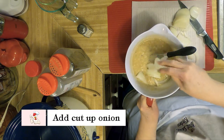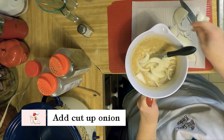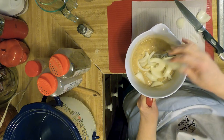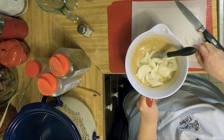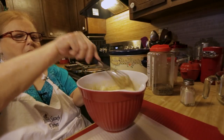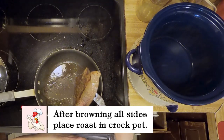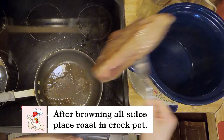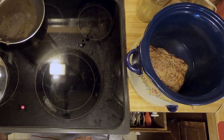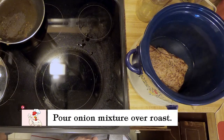I'm going to put my onions in there. Just separate them as you go, or you can just lay them on top — whatever is easiest for you. After I browned it on both sides, we'll put it in the crock pot. And then I'm going to pour this mixture over the top.